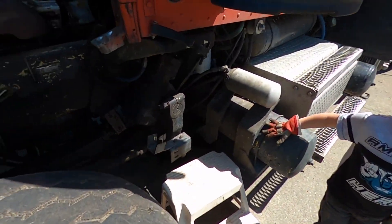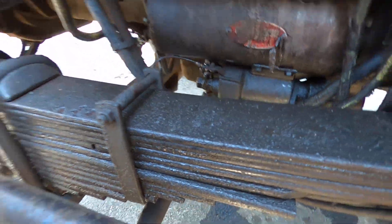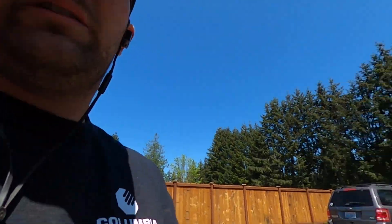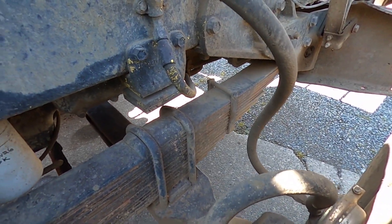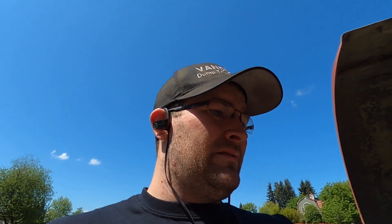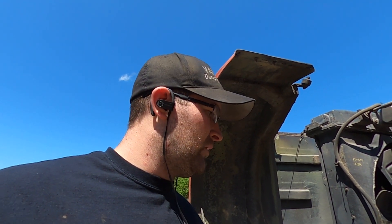Look what we just found — the leaf spring is broken. You can see it's separated. At least it's only one. This side still looks decent, but we're gonna have to call a spring shop in Auburn and see what they charge. We might have to schedule it for Friday if they can get it done. That's a repair that's a little over my head, so it's just easier to pay somebody to do that one.